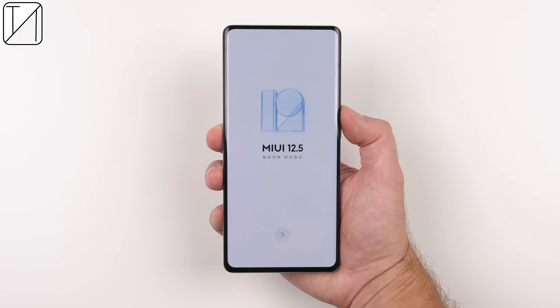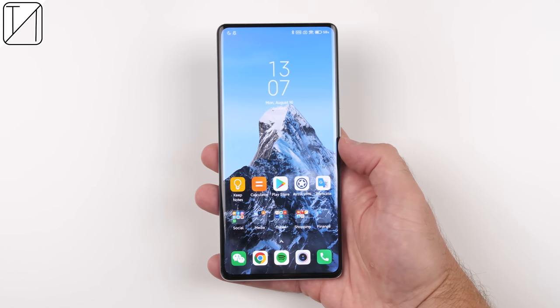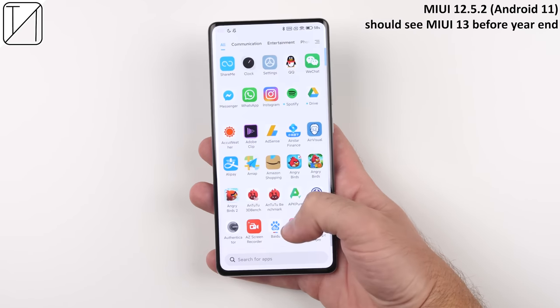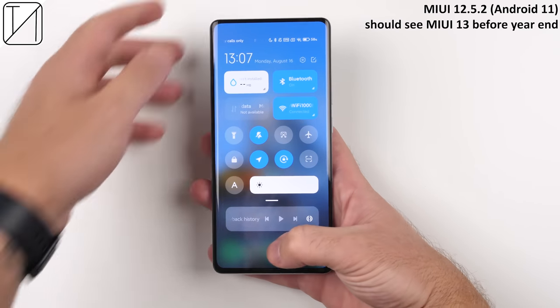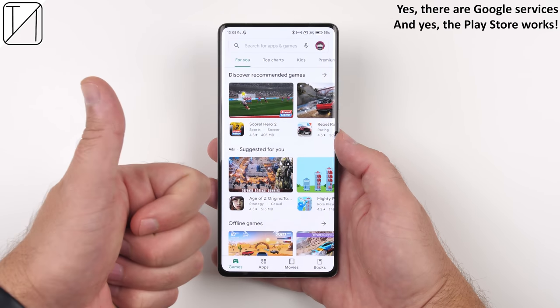Going into the actual device, we are welcomed by MiUI 12.5, which is nice and clean but still littered with issues. Hopefully we see MiUI 13 extremely soon because I cannot wait to see what they do in terms of optimizations. The good thing though is that we do have fully fledged Google services on here, even on the Chinese variant.